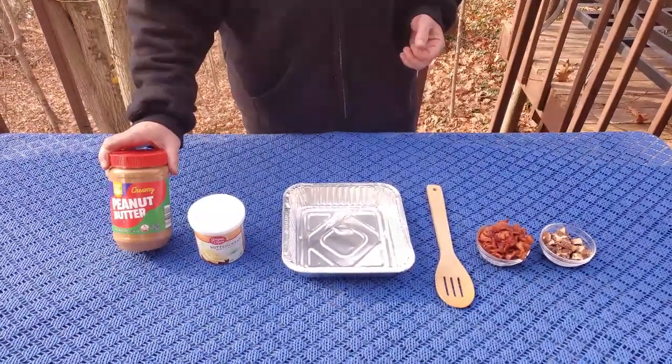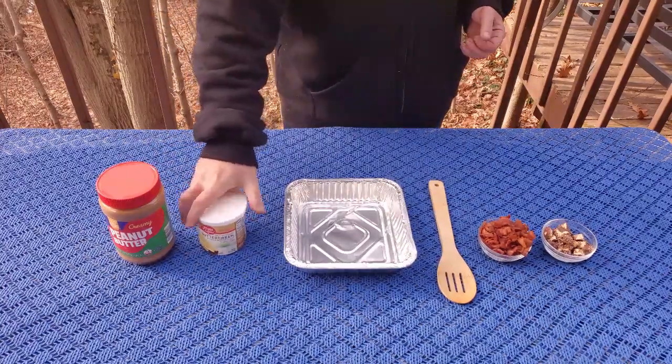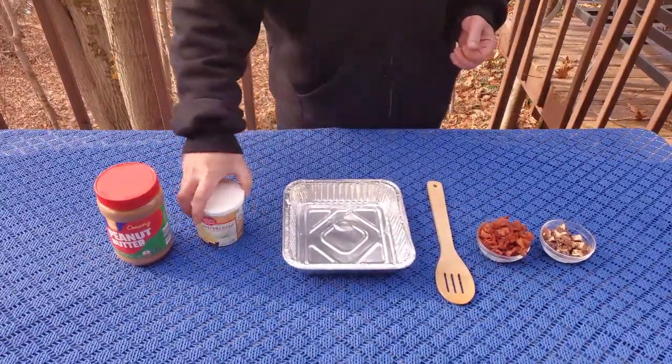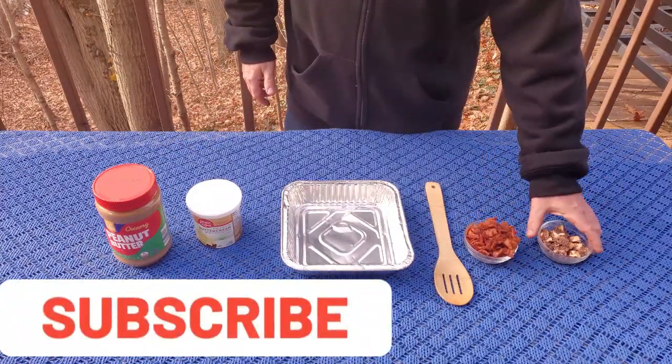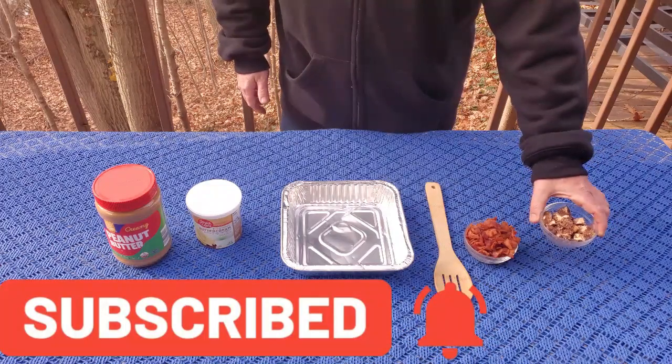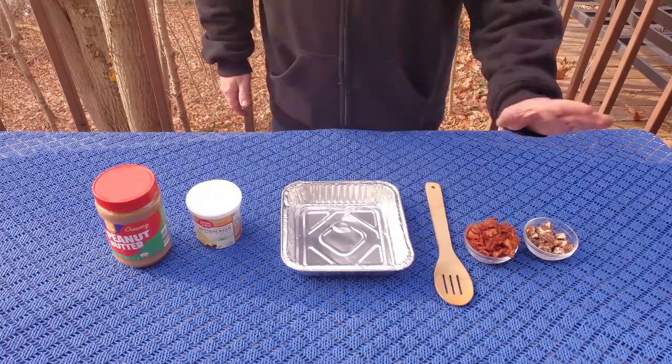Welcome back. Let's go ahead and get started. This is very simple, it will not take any time at all. Bacon, peanut butter, fudge. I know it sounds kind of weird, but until you pair bacon and peanut butter together, you're really missing out. For the ingredients, we got one 40-ounce jar of creamy peanut butter, one 16-ounce jar of frosting — this is buttercream but you can use any kind of flavor you'd like — one pound of smoked chopped bacon, and six little mini Snickers bars that are chopped. These last two are completely optional, but trust me, you're going to want to try it this way.